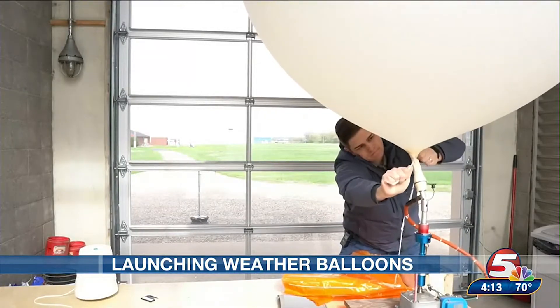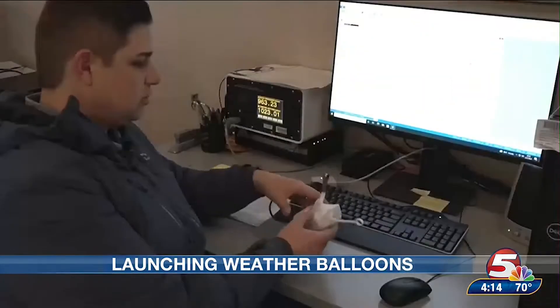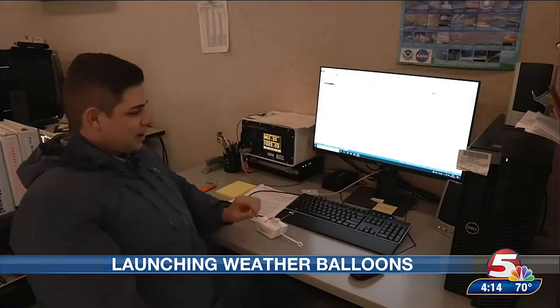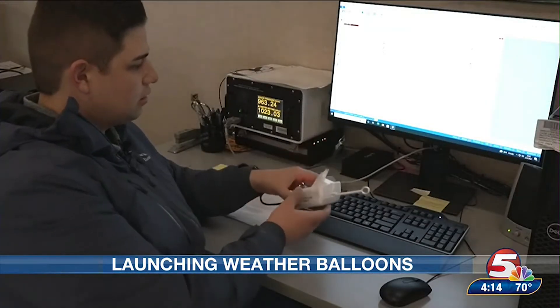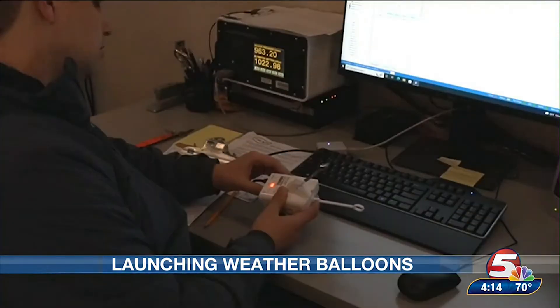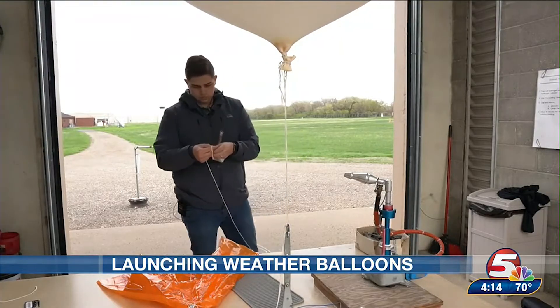After the balloon is filled, it's tied off and positioned to get ready for launch. Next, we head inside to prepare the radiosonde, which is the small device attached to the string below the balloon, measuring atmospheric conditions as the balloon travels up. It has a temperature sensor, a dew point sensor, and a GPS. The GPS is actually inside the instrument, and here's the antenna that transmits the GPS. Once the battery-powered radiosonde is initialized, we can head back outside to attach it to the balloon.